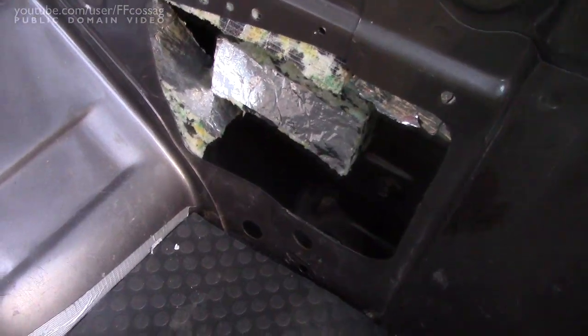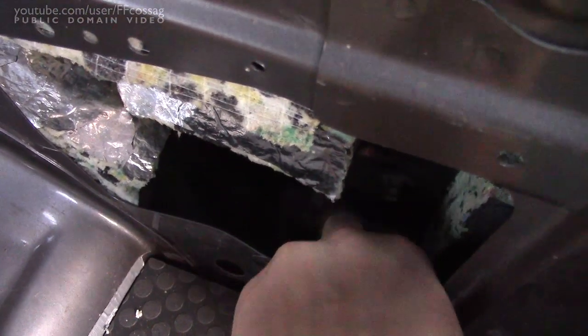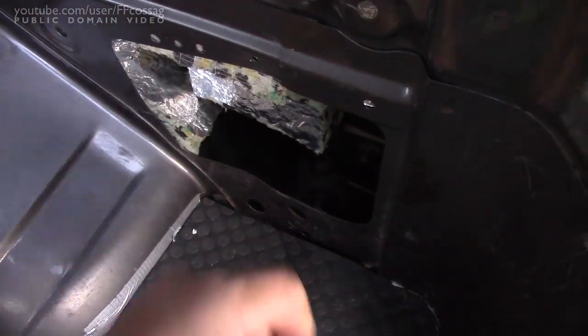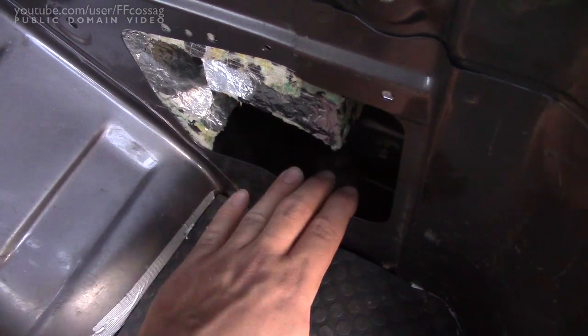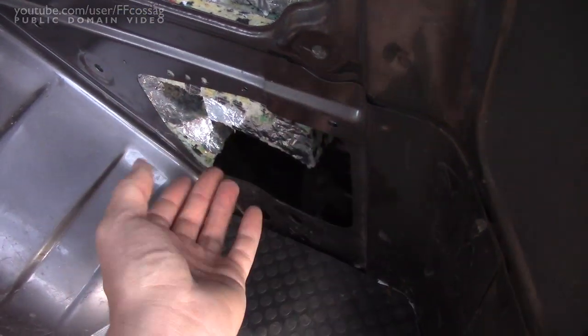As far as ventilation is concerned, we do have on this side a little vent, which has that little flap that opens up with positive pressure. So this is pretty much set for an exhaust fan - just have to get rid of some of this stuff around here.